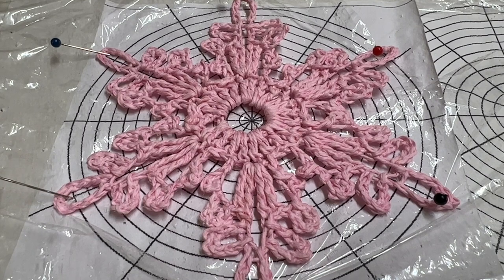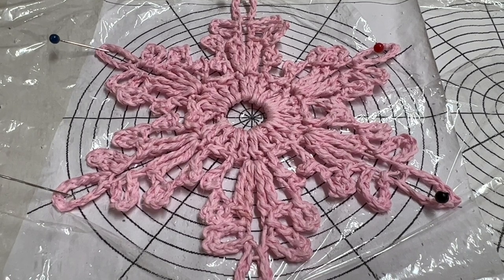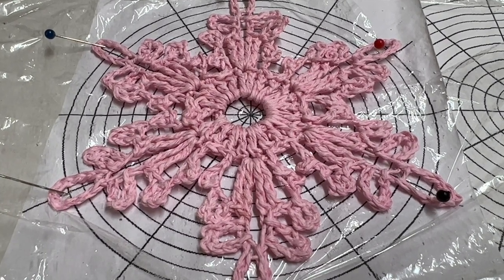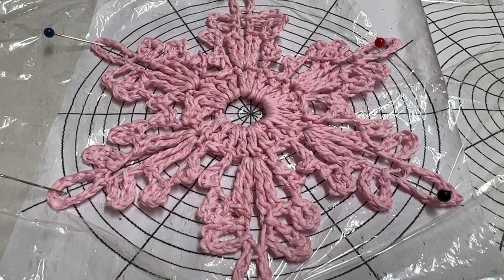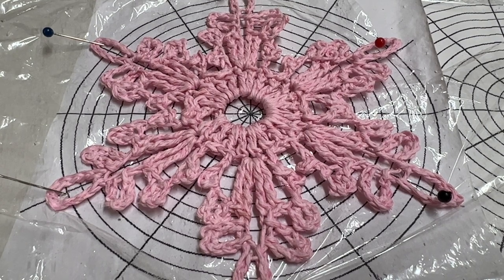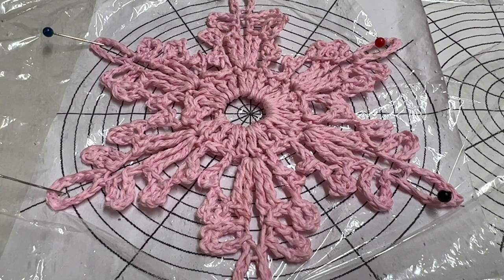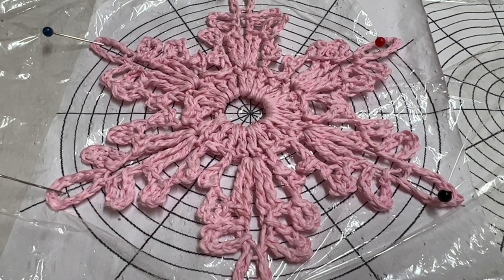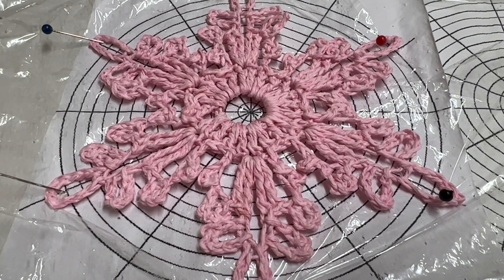This is how I shape my snowflakes. If you're not sure how to make a starch solution, I have a video on my channel — watch it if you want. It is also useful to have a blocking pattern for snowflakes. I found mine online, but it's easy to make — it's just a few circles divided into 12 equal parts. After you soak your snowflake in the starch solution, take it out, wring it out well, and stretch it over the pattern using pins to give it shape. Leave it to dry for about 24 hours and iron it through a cotton cloth.